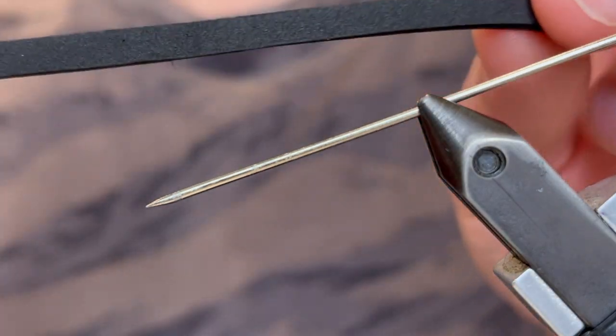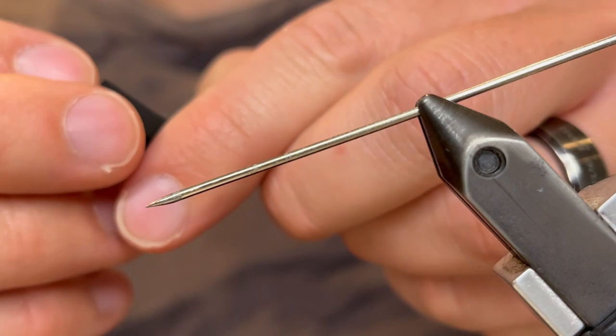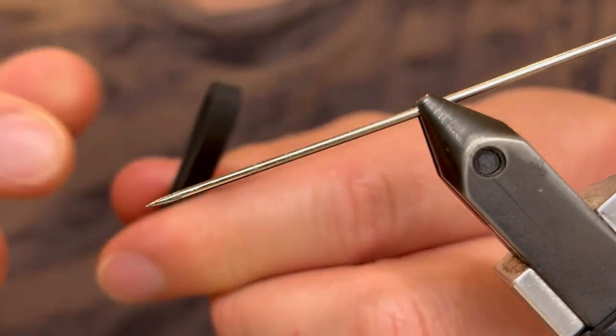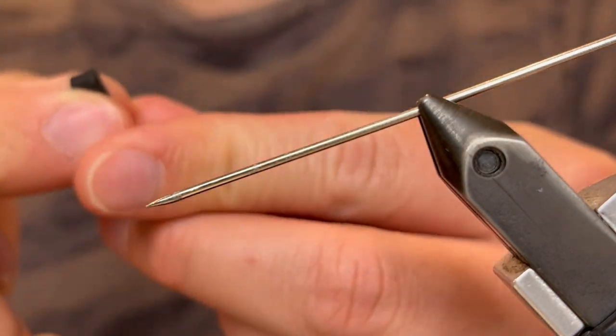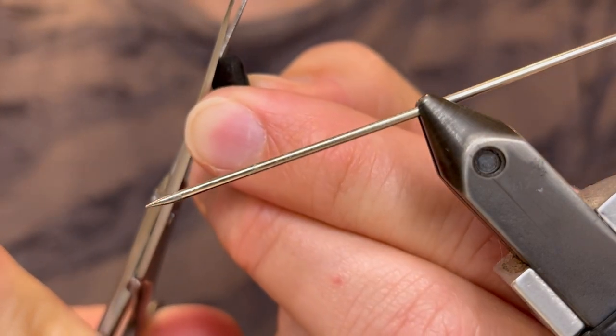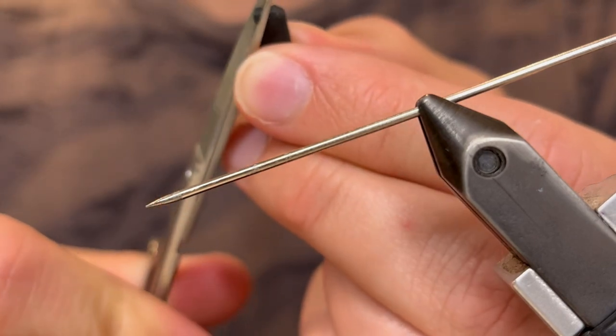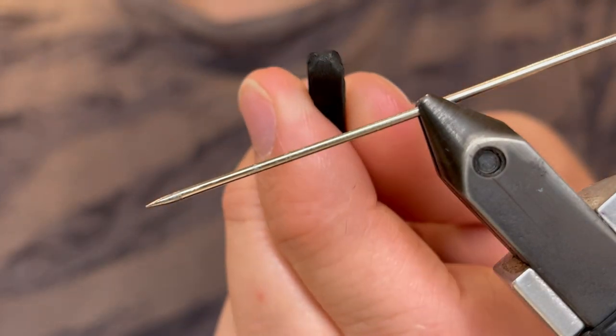For the tail, I've cut a strip of 2mm black foam — just about an 1/8 inch wide. I'm going to fold that in half and then cut a taper into that fold. You don't want to cut all the way across so that it separates; you just want to taper it down so that you have a rounded butt. That is going to be the butt of our bug.